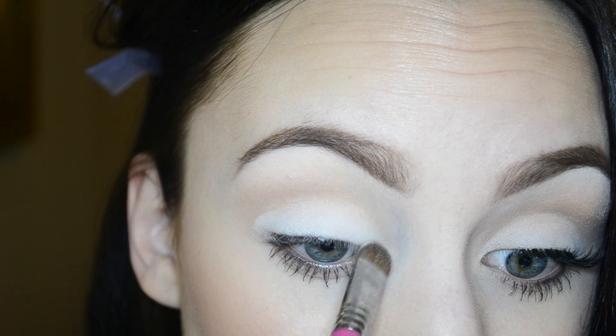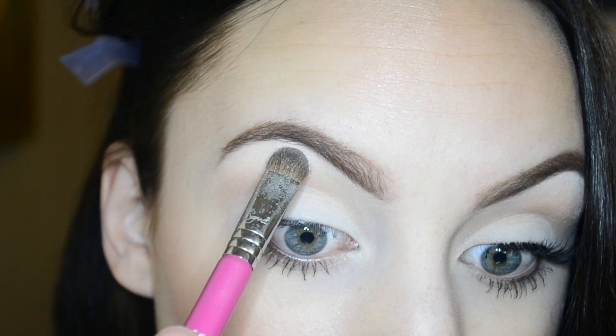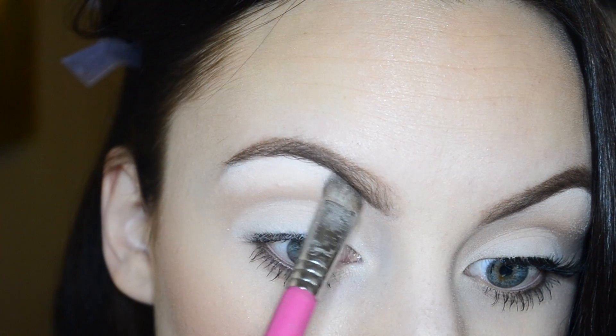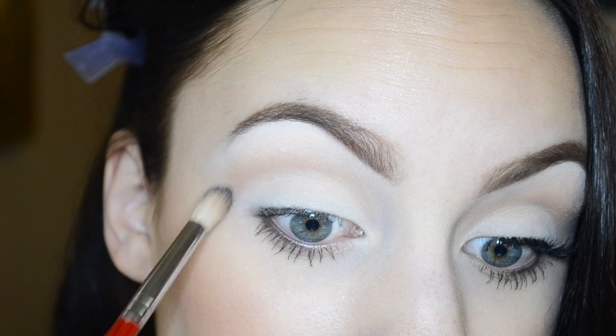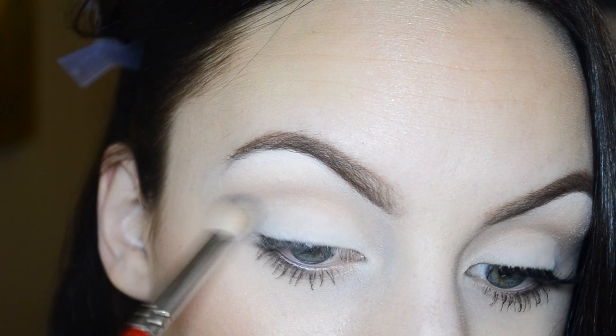I'm also using the white to kind of sharpen up the crease as well, and then I'm going to be patting that right under the brow bone to highlight. Taking a clean Morphe B19 blending brush, I'm just going to work out any harsh edges.